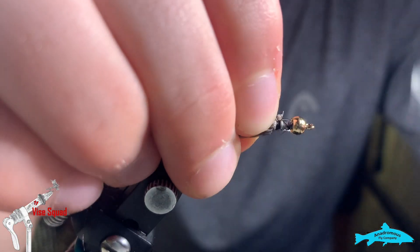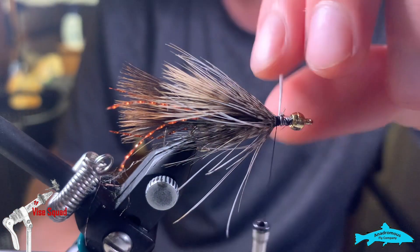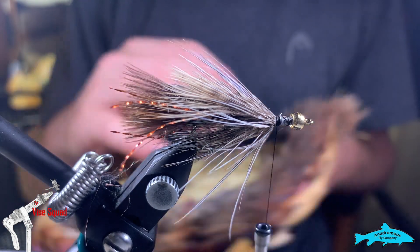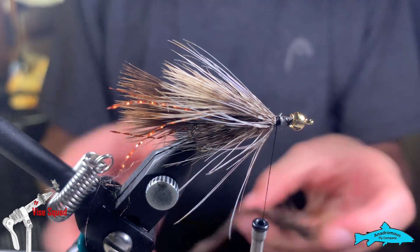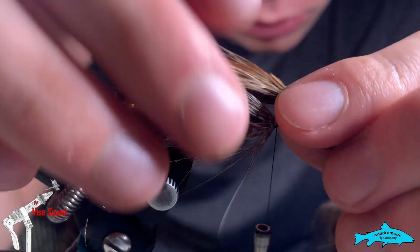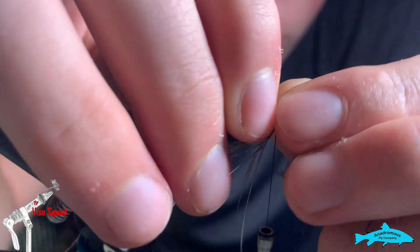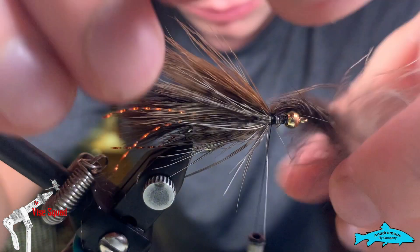We're going to continue along and add another light marabou feather. Going back to the back of the cape full pelt and grabbing one of the lighter feathers — want it lighter than the tail but darker than the rump. We're going to lay this one so it shows, and we want it to go a little bit longer than the first one. That gives the illusion of a bigger taper, getting larger as we move forward.